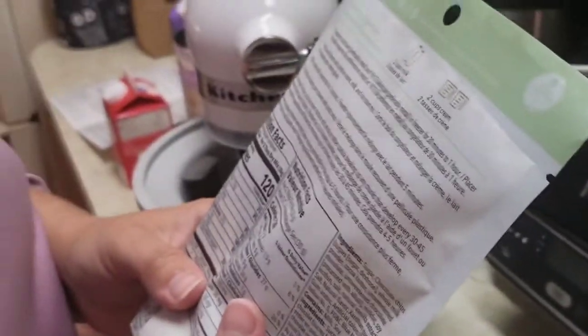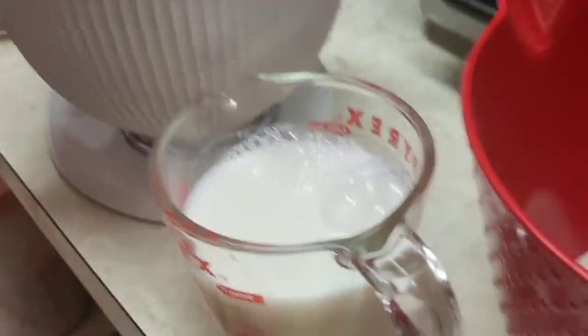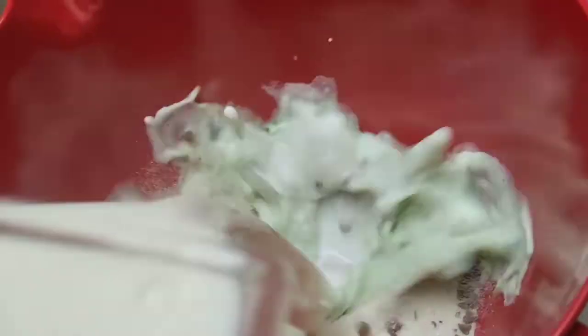I'm hoping it tastes like a grasshopper drink. You got milk? Yeah, we got milk. Alright, we're mixing that solution with some two cups of milk.